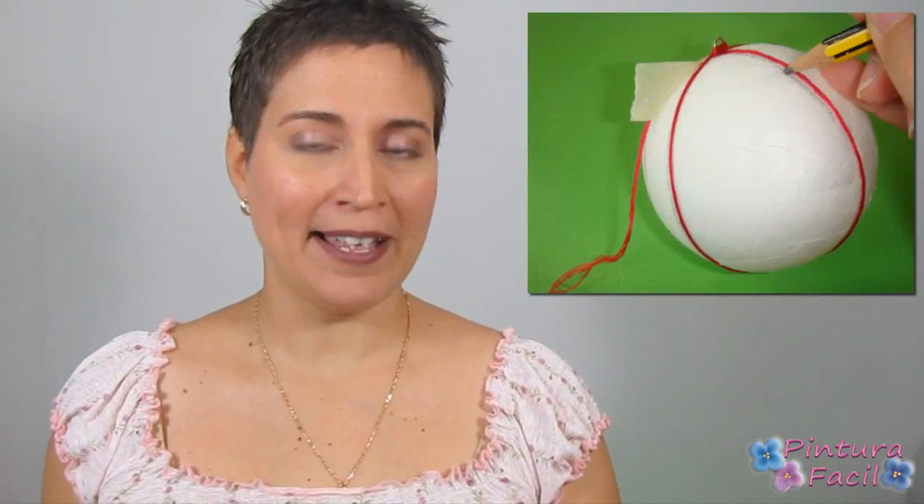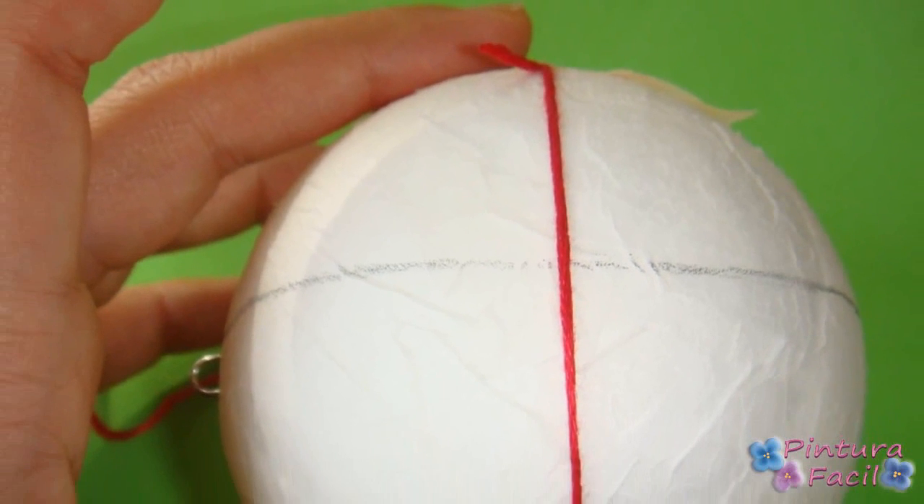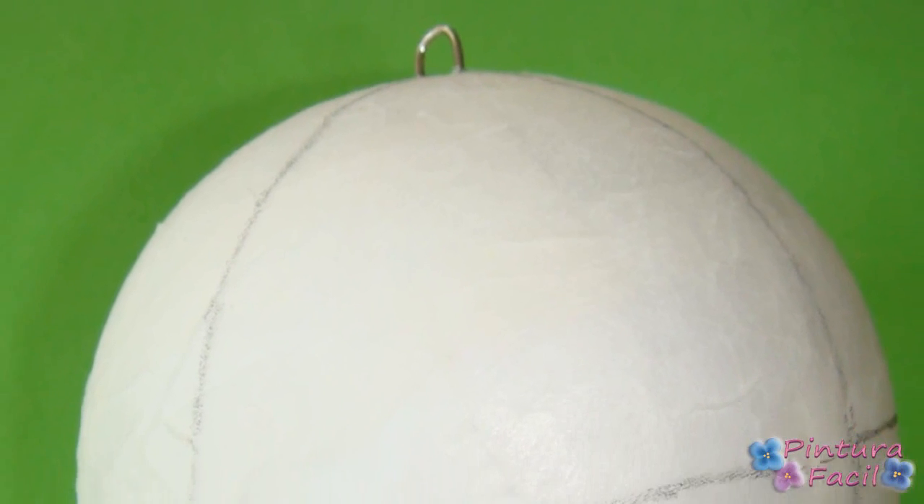The first thing to do is turn the thread around the ball to divide it into 4 areas, then draw the lines with a pencil. Then put the thread perpendicular to the lines we just drew to divide the areas in 2, so you'll get 8 small areas.